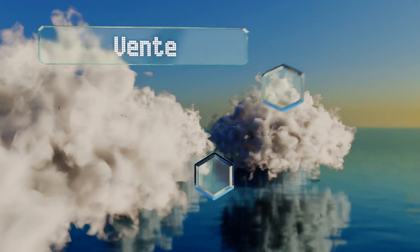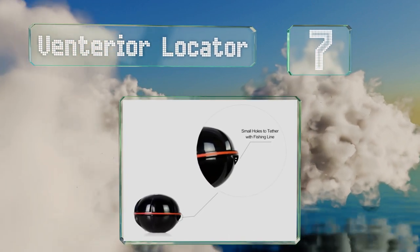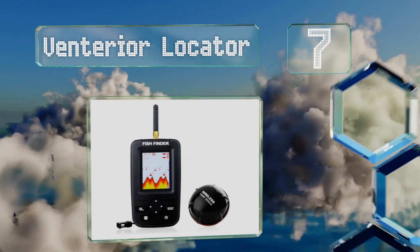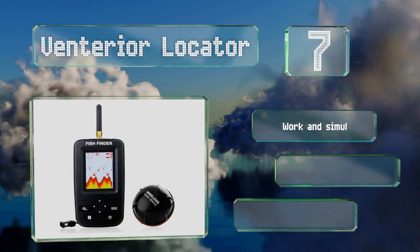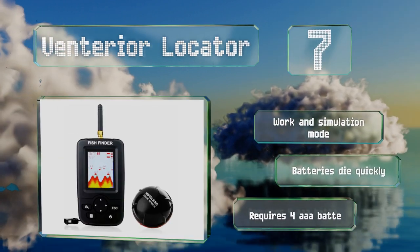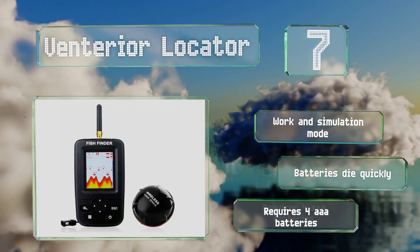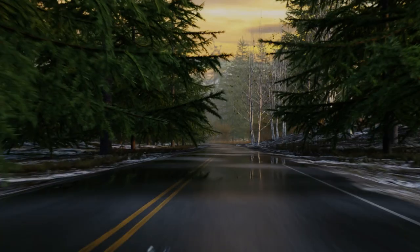At number seven, the Venteria Locator is a simple choice that should meet basic needs. The clear color monitor maps topography, depth, size, and temperature, and it offers 20 sensitivity levels as well as 10 levels of screen brightness and chart speed. It features a work and simulation mode, but the batteries die quickly and it requires four triple-A batteries.